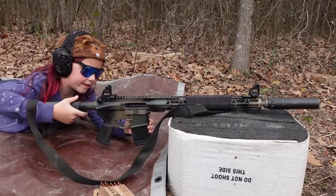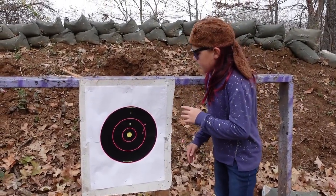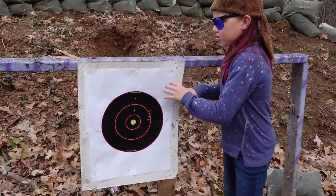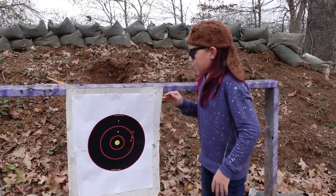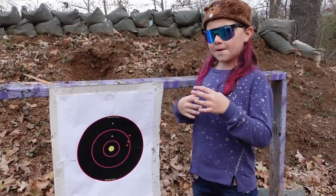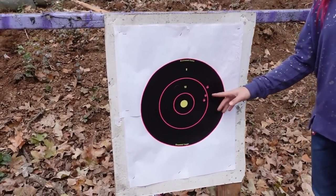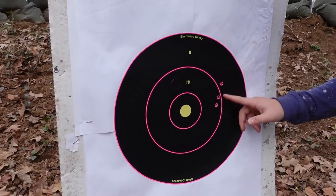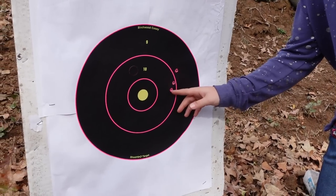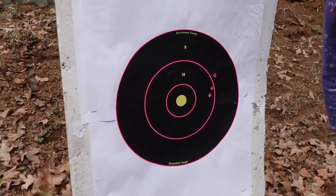Another thing that we did to set ourselves up for success is have a nice big black target on a contrasting white background — that really helps to give yourself a better sight picture and get a better group. Right here, speaking of the group, it's a little bit bigger than I was hoping for but still really good. As you can see, we have to go a few inches left and about an inch to an inch and a half down.